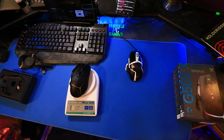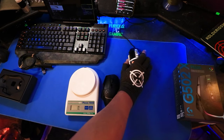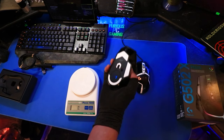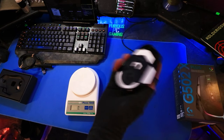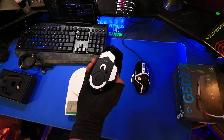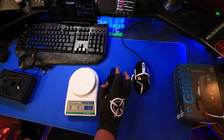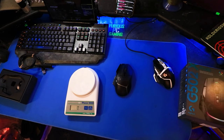So it's now at 122 grams, and I pretty much like this weight as it is. I know it's a little less compared to my G502 SE, but I might also figure out a way to get rid of the rattle with some double-sided sticky tape or something. But as it is right now, it feels a lot more heavy and solid.